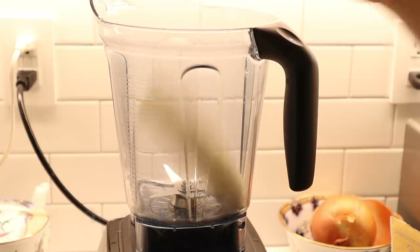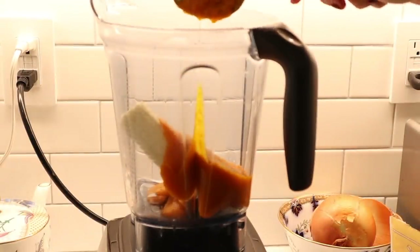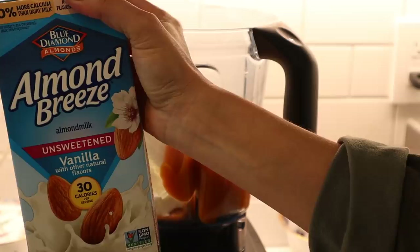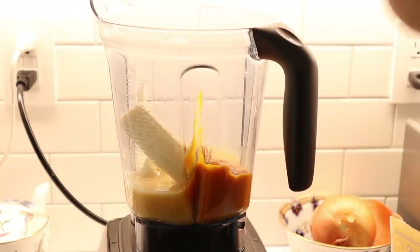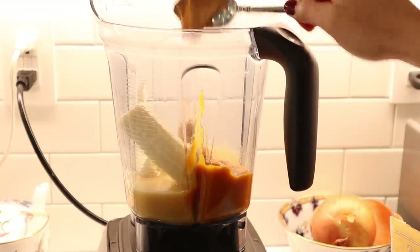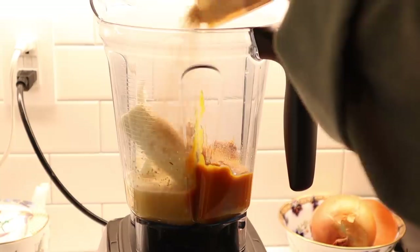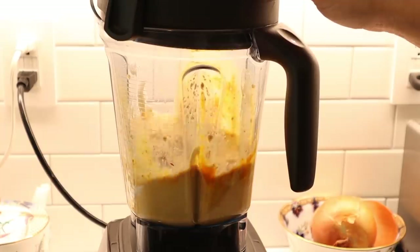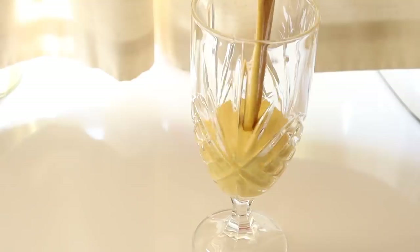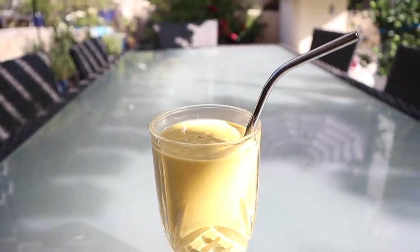In your blender — this is a Vitamix — combine a banana and some organic pumpkin, about half a can. Add some whole fat Greek yogurt and unsweetened vanilla almond milk. Then take a large dollop of almond butter — though here I'm using peanut butter, I prefer almond butter for this. Add some flax seeds. If you want to sweeten it, you can use stevia or any sweetener you like, but it doesn't really need it. Add some pumpkin pie spice — that's what really gives it a kick — blend it all together, pour it in a beautiful glass, and you have a delicious pumpkin pie flavored smoothie.